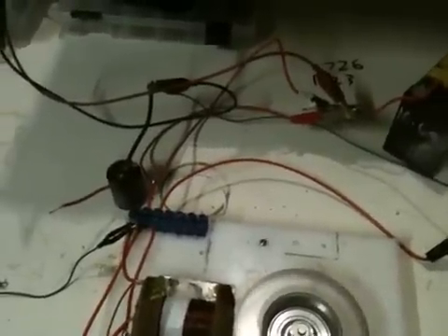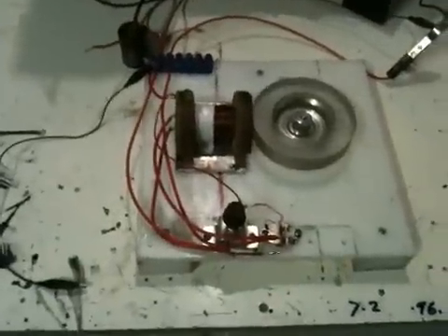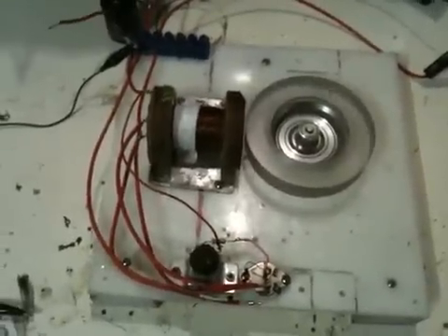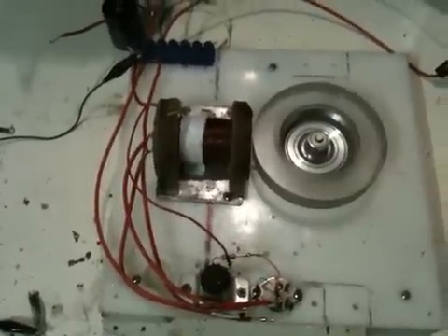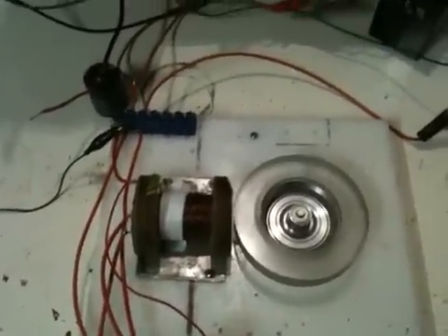So now I'm going to show you that it is actually pulsing the high voltage back into the battery. It's also had another effect — with the way I've plumbed this thing up, it's actually nearly doubled the voltage spike coming out of the radiant energy side.